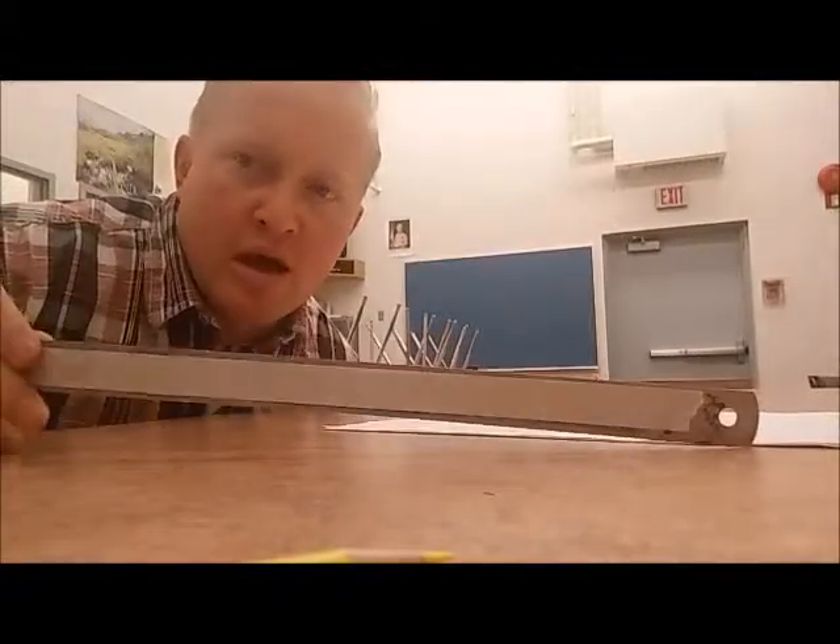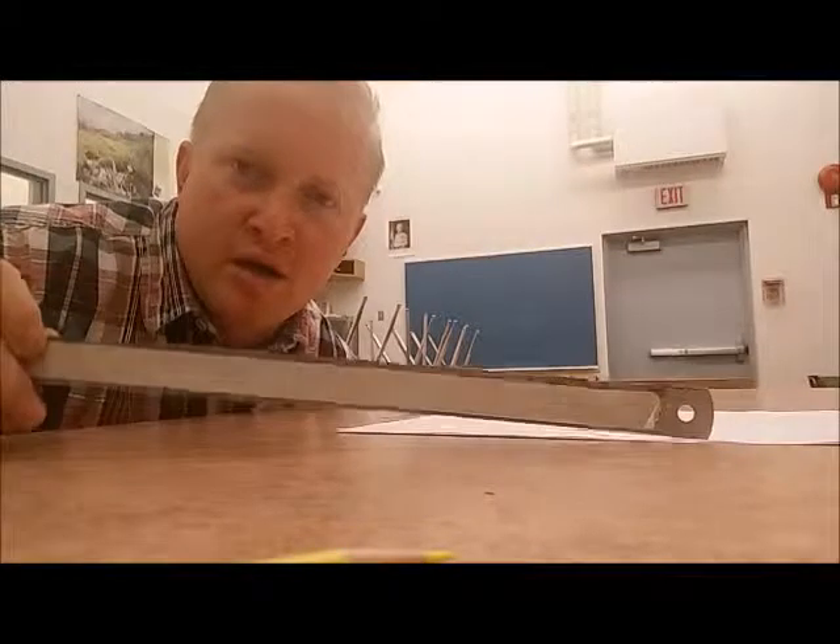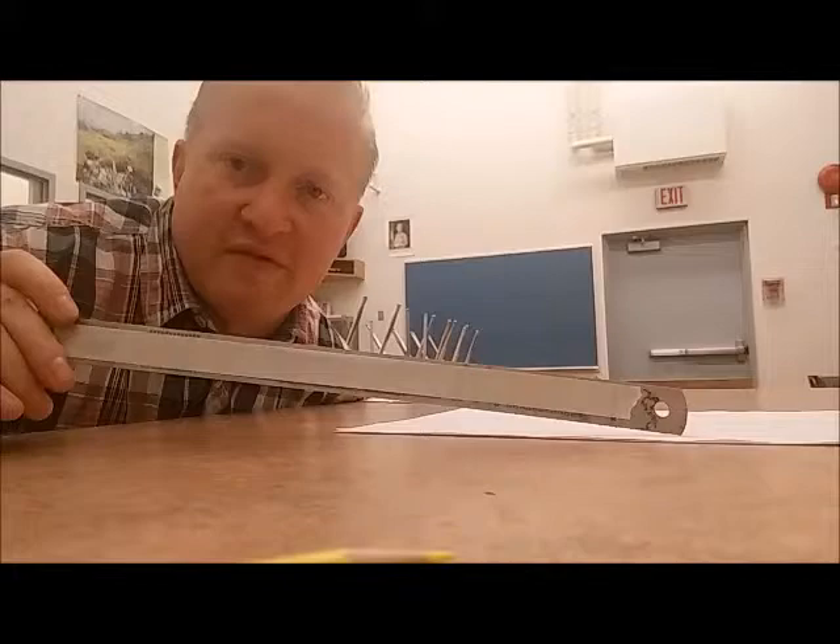How do we measure two feet? We wrap it around a ruler — down one side, up the other. A ruler is about 12 inches or one foot long, so by doing two sides you have two feet.